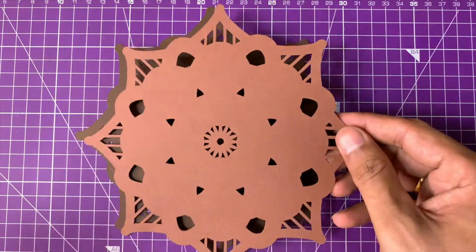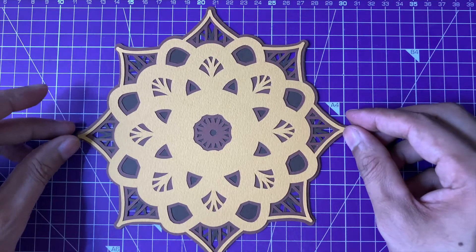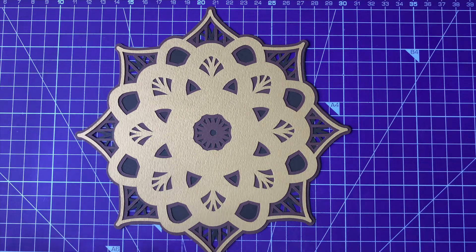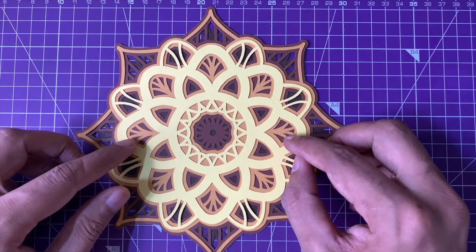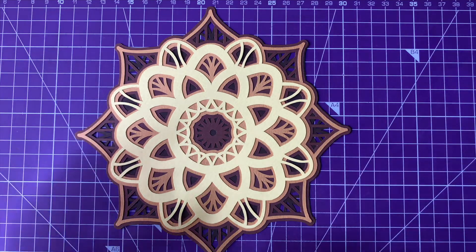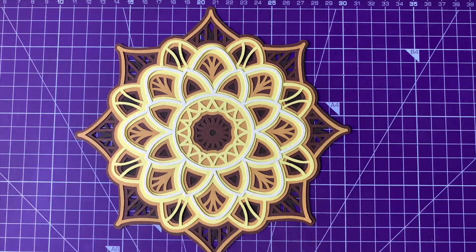Assembly is the most fun part of any layered project. Once you have prepared all the layers, before you glue them together it's important that you first do a dry run of the assembly. That's what I'm doing here right now — to check if all the layers are aligning correctly and if any adjustments need to be done.